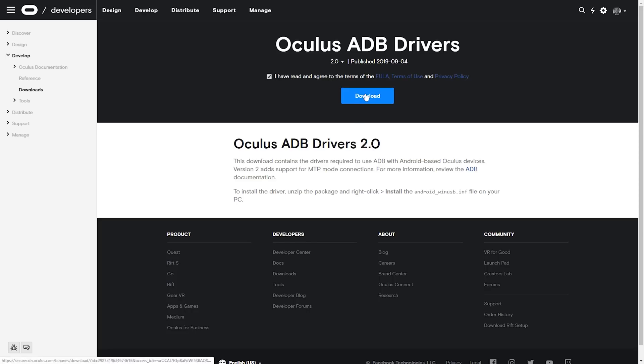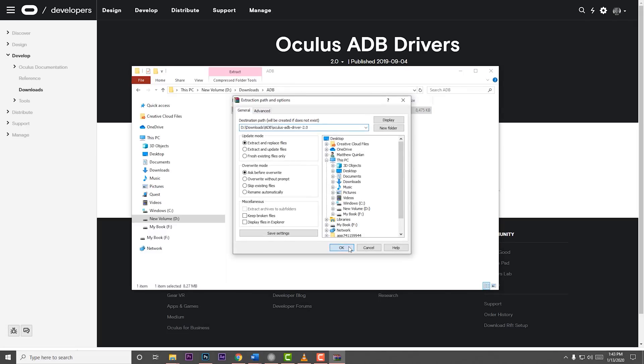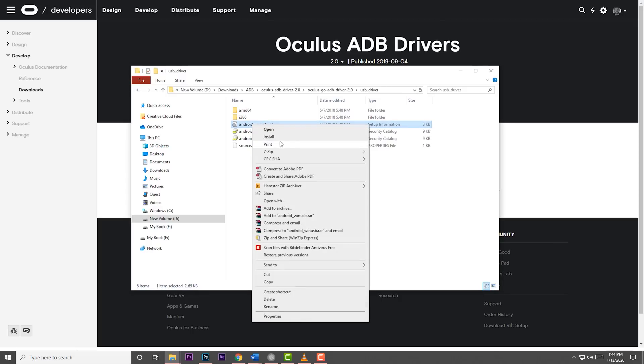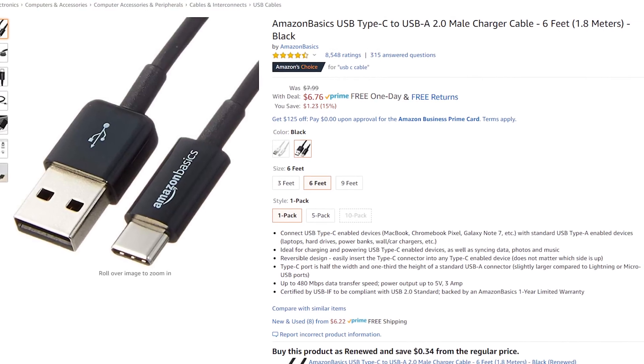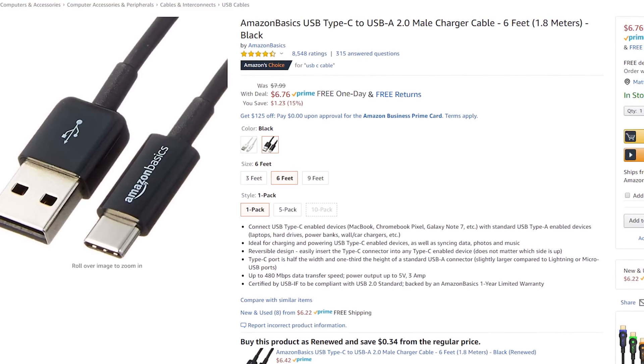The next step is downloading and installing the ADB drivers so that your Quest can communicate with the PC. Head to the link in the description, check the box, and hit Download. Once the download is done, unzip the zip file and navigate until you find the file 'Android_WinUSB.INF'. Right-click on this file and click Install. A pop-up should come up saying it was completed successfully. Now it's time to connect your Quest to your PC. You're going to need a USB-C to USB-A cable. There is a link in the description to a cheap cable from Amazon, or try checking your cell phone charging cable.